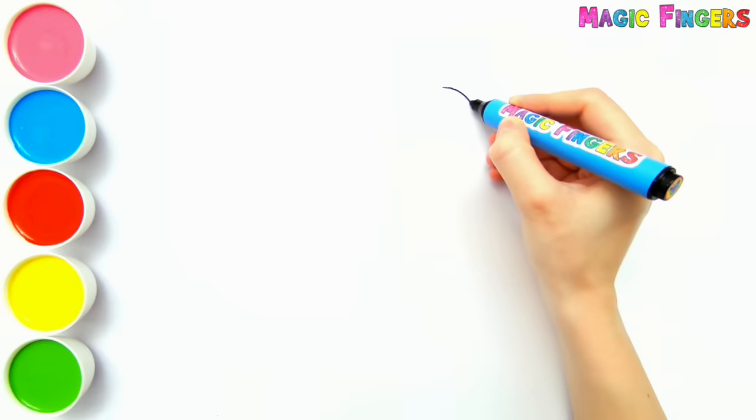Hello everyone, it's Sophia. Today I'm drawing a monarch butterfly. Let's draw and paint together.